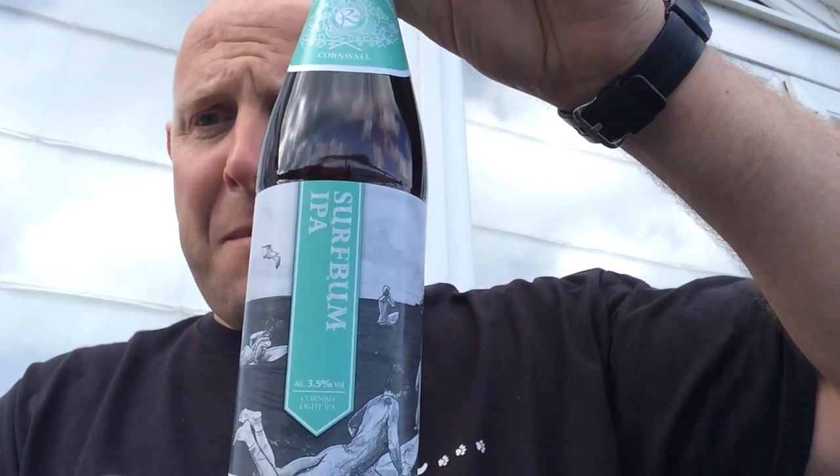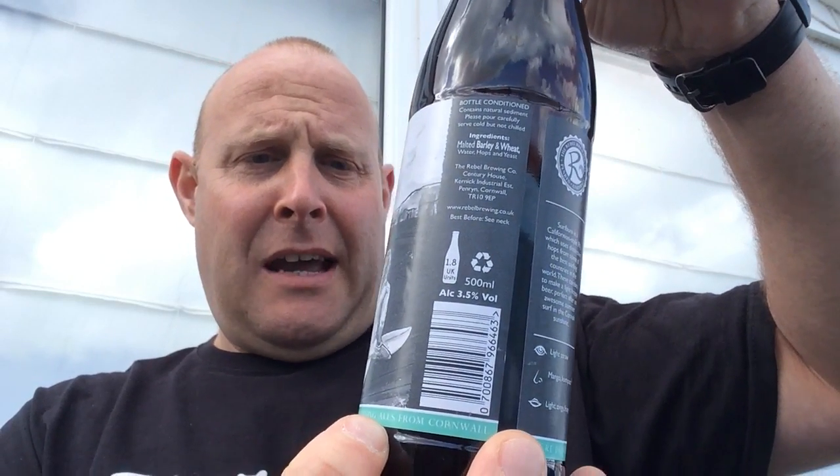But it's not an IPA. Had it said Surfbum Golden Pale Ale, I would have said this is an absolutely super beer and I would have scored it quite highly — probably around the 7 or 8 mark — because it is a nice refreshing beer. But because it's calling itself an IPA, and it's a real pet hate of mine when breweries call beers something they're not, I'm going to mark it down for that. It's a 5 out of 10 purely on the basis that it's not an IPA. But would I drink it again? To be fair, I probably would, because there's nothing wrong with it — it's a nice enough beer, it's just not an IPA. So there we have it — the Red Wolverine Brewing Company from Cornwall, their Surfbum Light Cornish IPA. Yeah, it's alright, it's not a bad beer. Cheers.